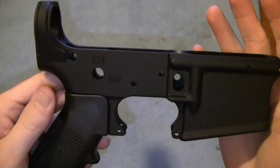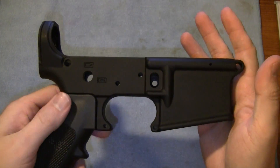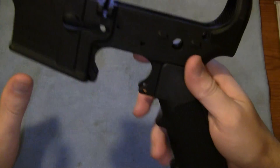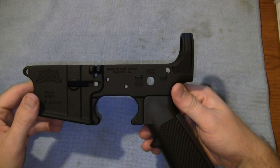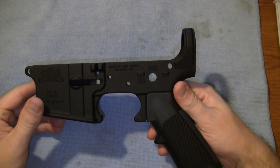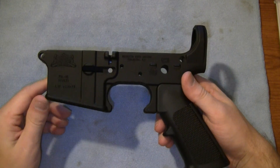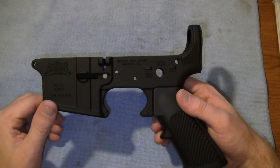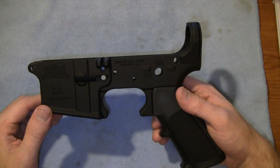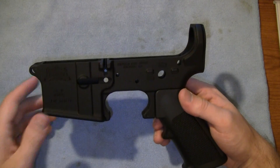I'll show you this here. From what I've heard, I think these mil-spec lowers are actually only made by just a few actual factories, and then they're subbed out to a lot of these independent armories that build their own rifles. I think that's the deal with Palmetto, but I may be wrong.